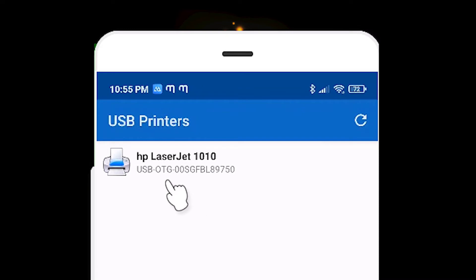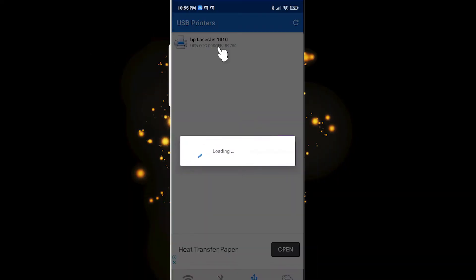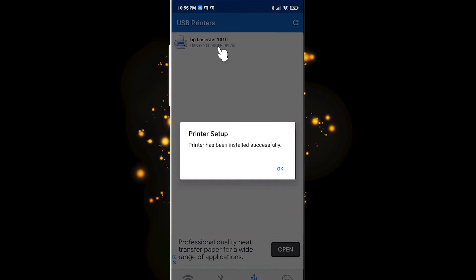The HP LaserJet 1010 is attached via the OTG cable. Just click it and click Continue. It will start installing your printer — then click on the printer and click OK.